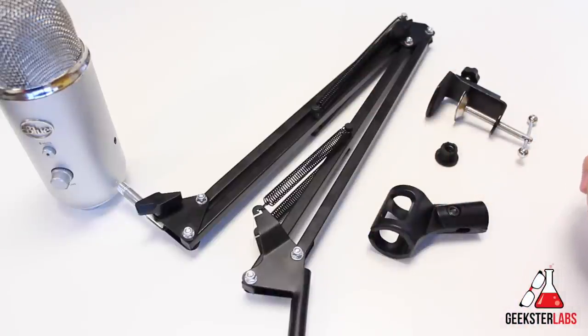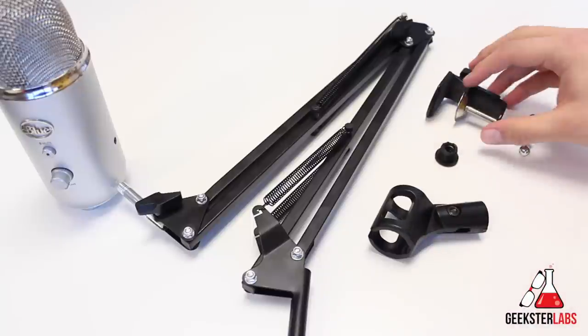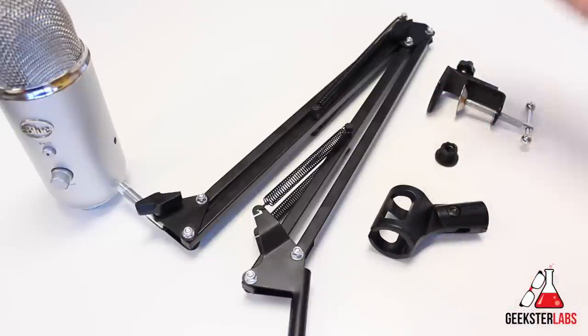When you are able to save up a little bit more money, you can get a more professional, better quality boom arm. But for the price, I think it's pretty good value — $15, can't go wrong with that. If you guys have any questions about this product, please post those down below. If you're interested in purchasing this, I'll have the Amazon link in my description, and I'd really appreciate you using that link because it helps support me and the channel. If you enjoyed this video, make sure you give it a thumbs up, subscribe to my YouTube channel, and stop by GeeksterLabs.com for the latest in tech news and video reviews. I'll see you in the next video review.